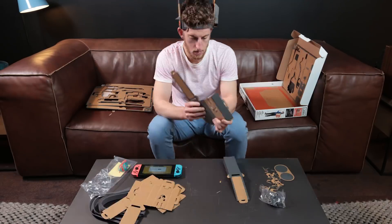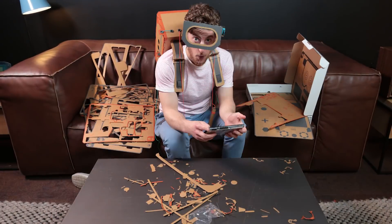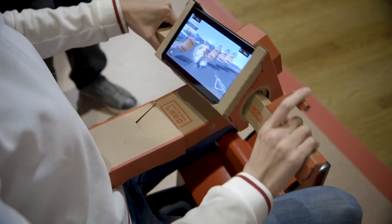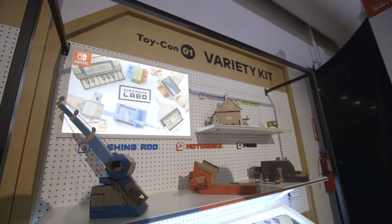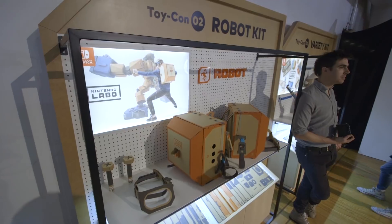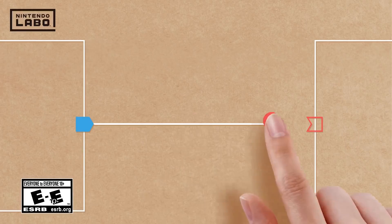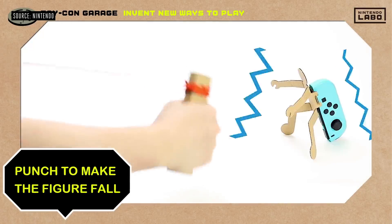So this is Nintendo Labo. It's a new DIY cardboard accessory kit for the Switch, and it lets you make things like a fishing rod or motorcycle, and it comes with its own corresponding games for it. Currently, there's two kits on the market: a $70 variety kit, which comes with five separate games, and an $80 robot kit, which lets you suit up and punch a bunch of skyscrapers.